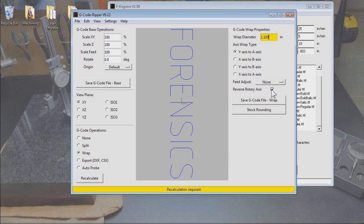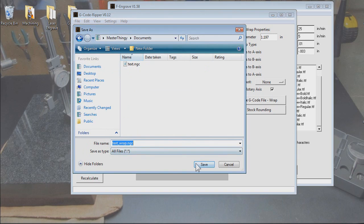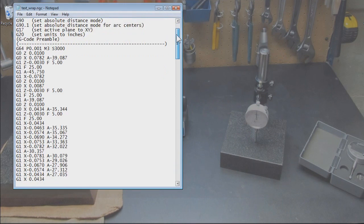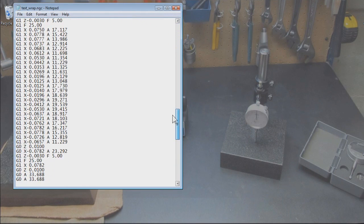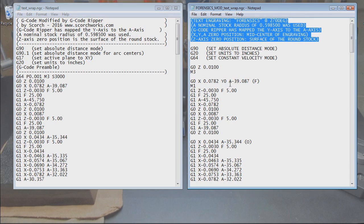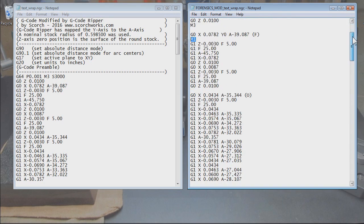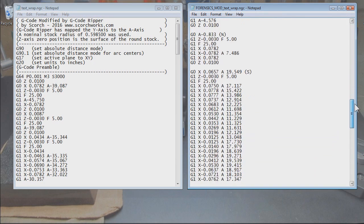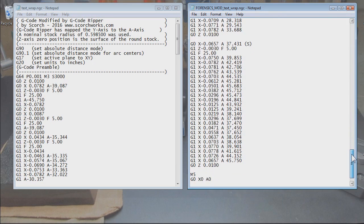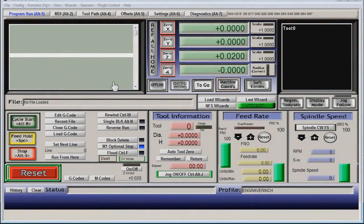Reverse rotary axis must be checked in order for Mach 3 to run the rotary in the correct direction and to display the toolpath correctly. This is not true with all G-code wrapping software, but for G-code Ripper — yeah. Save it, and here's the code, runnable and ready to launch. I did some slight editing to make it more readable: added an optional stop. The main edits are identification and segregation of code for each letter. With the engraving only three thousandths deep and the part having two thousandths runout, I expect some rework.